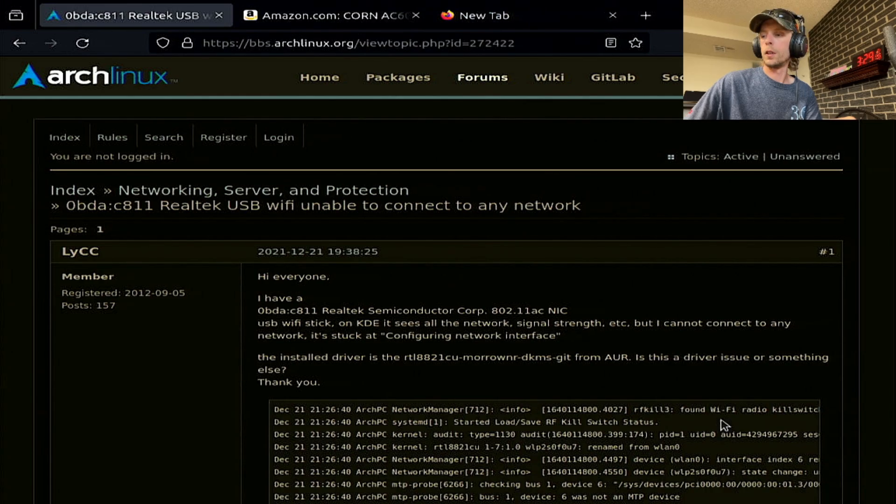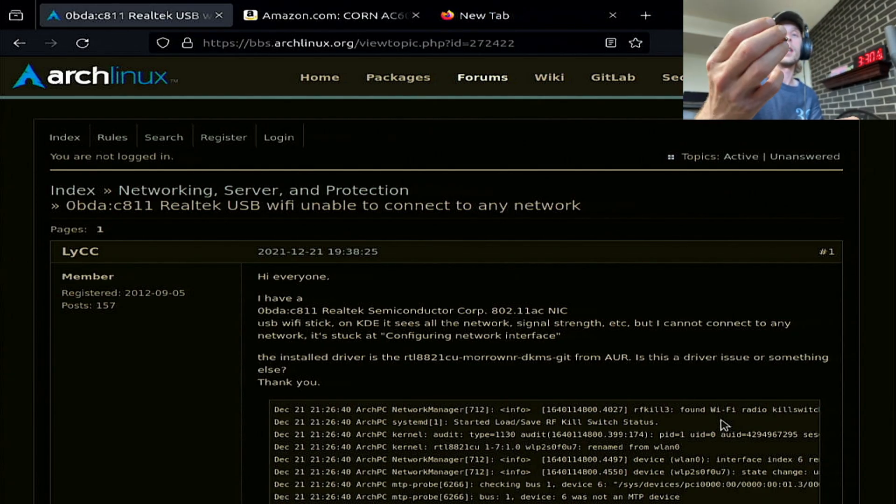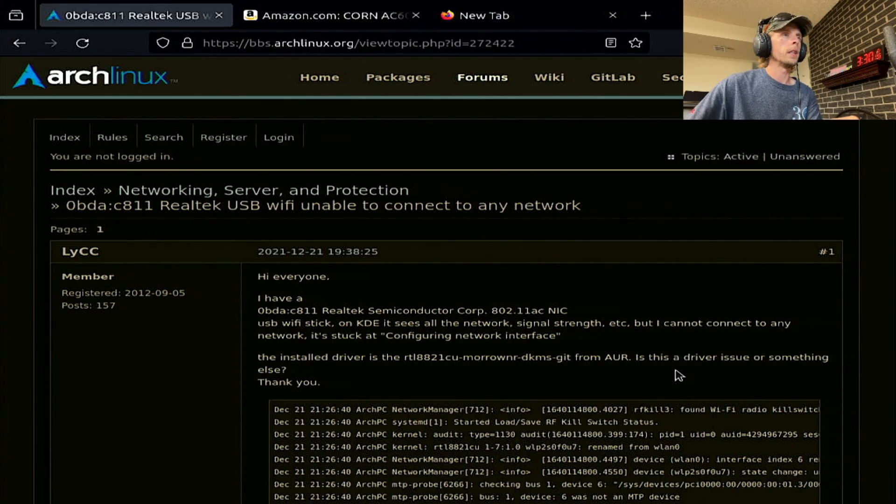I do have another one — this little green thing. I'm almost guessing it's probably going to be the exact same process but it might need a slightly different driver. I might record that and then splice it onto this video just for extra coverage. Alright, there you go — until next time.